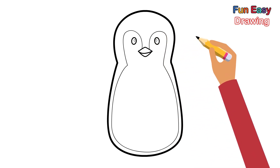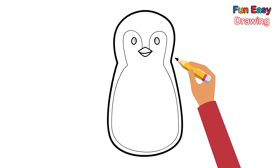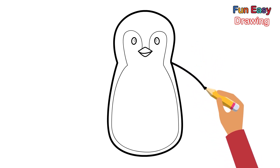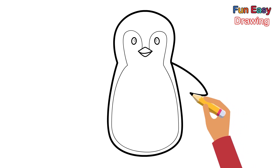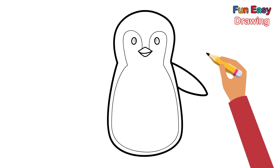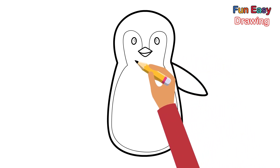The next step, let's draw the penguin's two hands. First, let's draw the left hand. Next, let's draw the penguin's right hand.